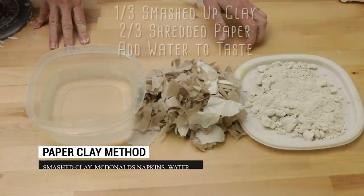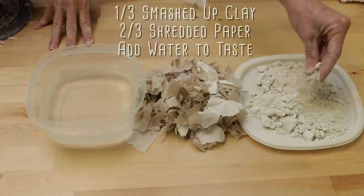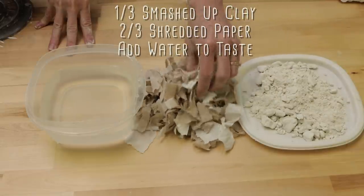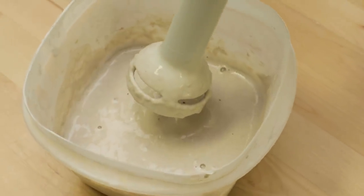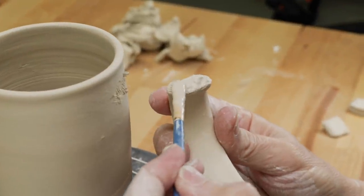Next we tried paper clay. To make it, I hammered one-third cup of dry clay, mixed in two-thirds cup of shredded napkins, then poured enough water over it to cover the mixture. I let it set overnight, then hand blended it until it was smooth. Paper clay helps reduce shrinkage in the drying stage in the hopes that there will be no cracking in the jointed areas.